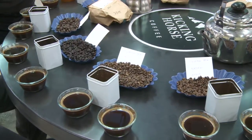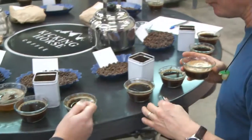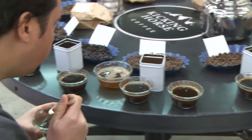We also analyze each roast with near-infrared energy at specific wavelengths to make sure it's perfect. If not, it's never packaged or sold.